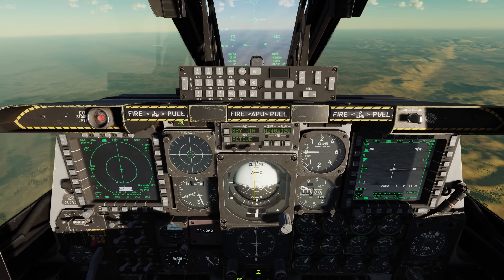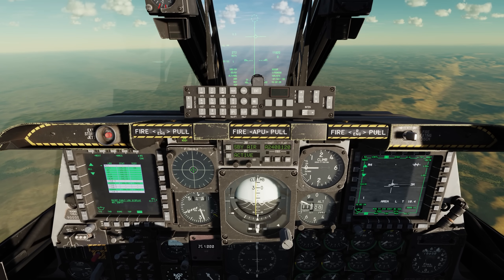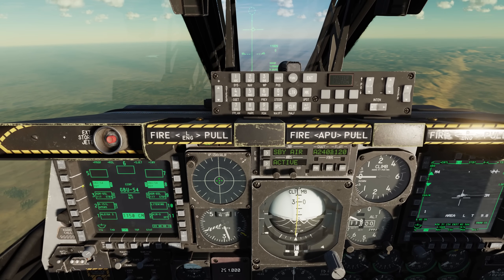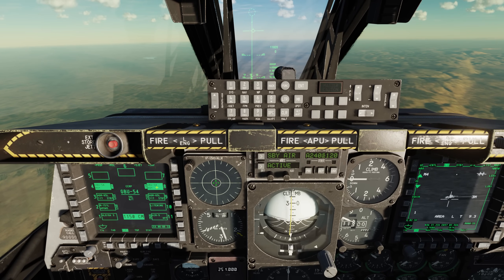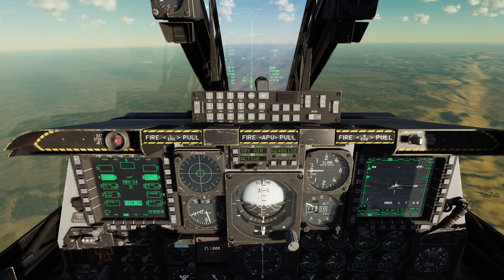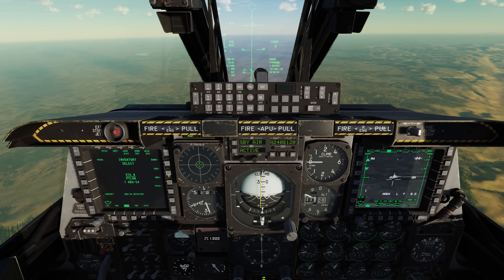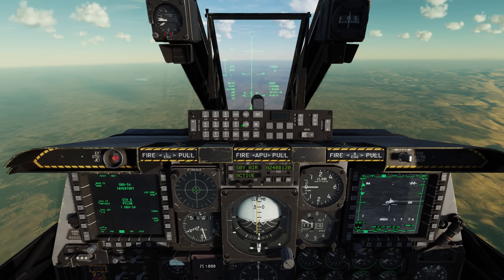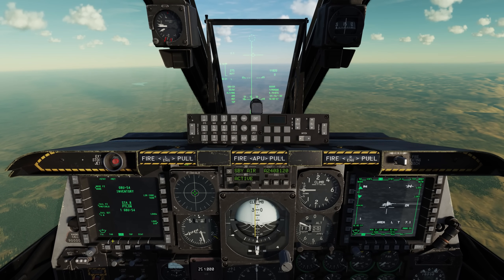Next, let's bring up the digital storage management system on the left side. Go coolie switch to the left short, again and again. Here we can see that we have two GBU-54s — one on station four, one on station eight — and they're cycling between the alignment status, which is ready, and the laser code, which is the default 1688. If you wanted to change that laser code to match, say, your targeting pod or an external designation, you can go to inventory, click on a station, go to GBU, go to GBU-54, and here on the right side we have the laser code. Simply punch in the laser code you want and press the OSB to enter it.